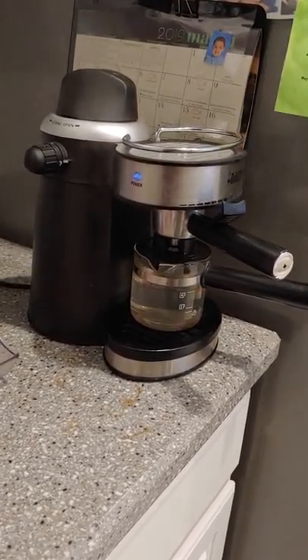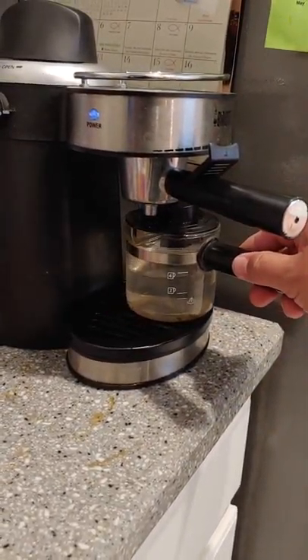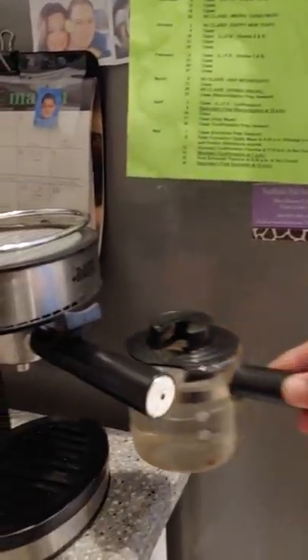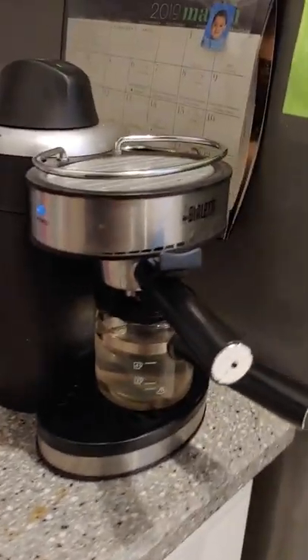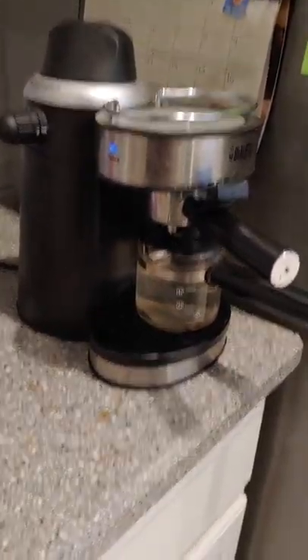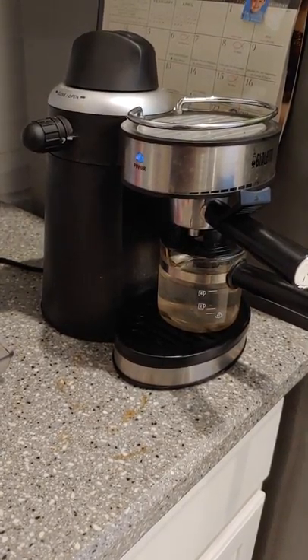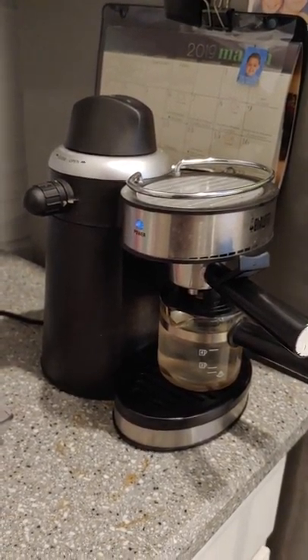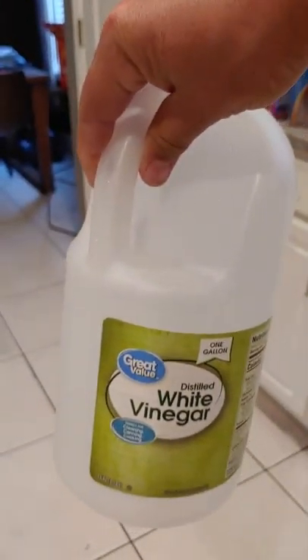So now we're back. This is the second run with clean water. You can tell the water doesn't have any sediment in it — it's just clean. I would run it one more time just to make sure the vinegar flavor is out. The coffee espresso machine is now clean and ready to go. It probably took about 10 minutes at the most, just letting it percolate and then reopening the lid. It's real simple — just basic white vinegar. We have a gallon of it from Walmart. Basically, that's all you need.